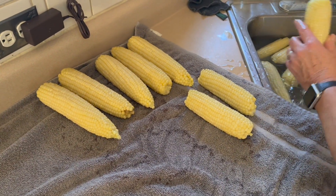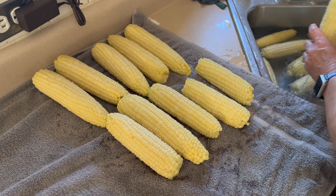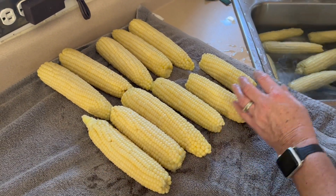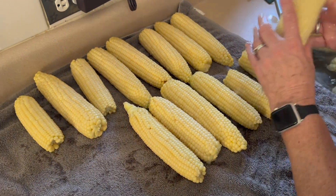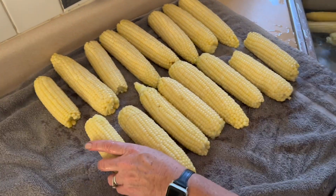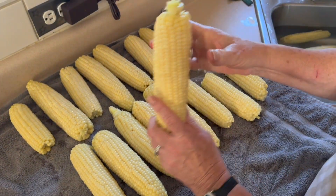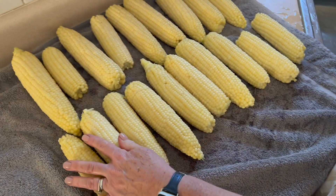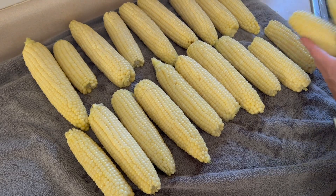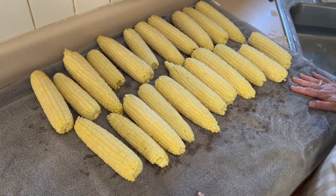We'll take them out of the ice bath — we've stopped the cooking — lay them on our towel and keep going. Once I get enough, we will start taking this corn off of the cob. I don't have any special tools; we just use a knife. I have seen people use a bundt pan — stick the corn in the center and all the corn falls right into it — but we tried that once and it didn't work too well, so we just put it on a cutting board and cut away.